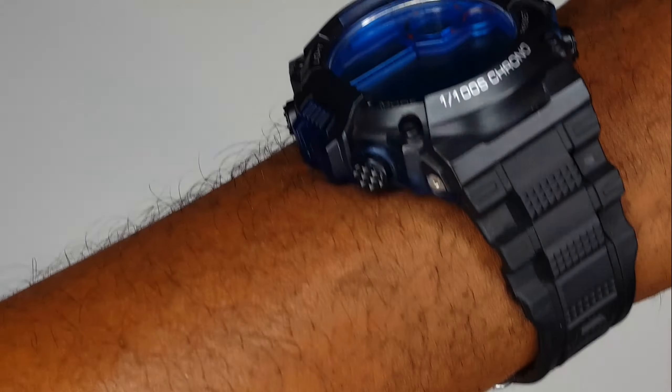Let me show you what it looks like on the wrist. It is a comfortable strap — just a plastic strap, probably really easy to replace and super easy to adjust. When it's really hot it does get a bit sweaty and doesn't feel that breathable. But that's what it looks like on the wrist — not a bad looking watch.